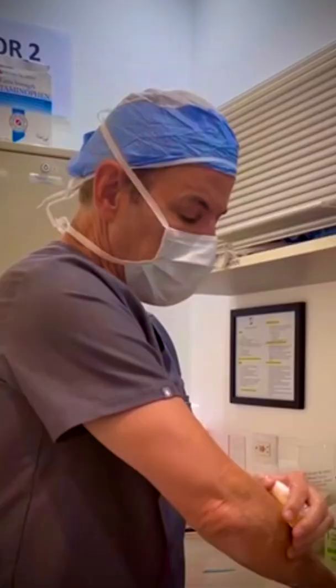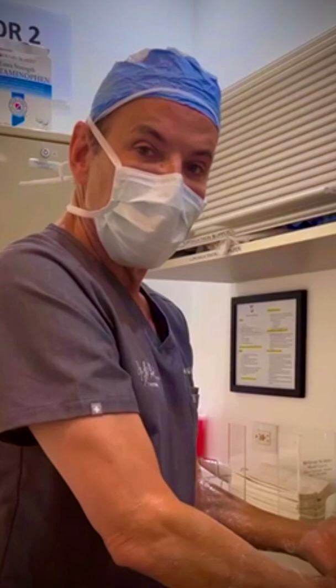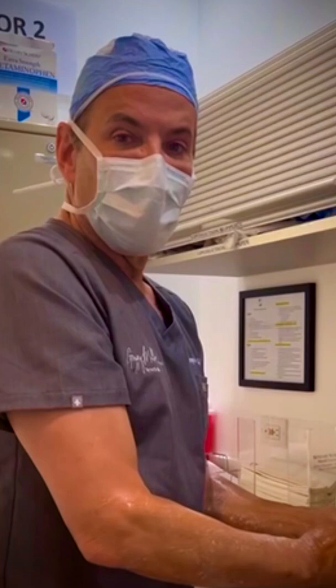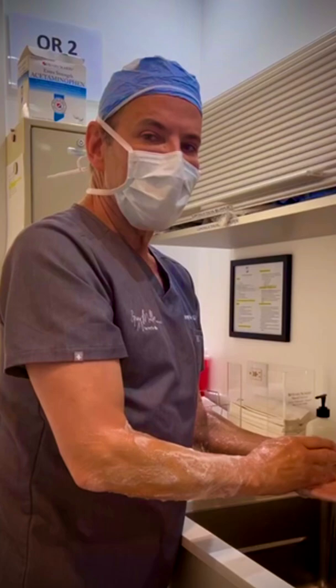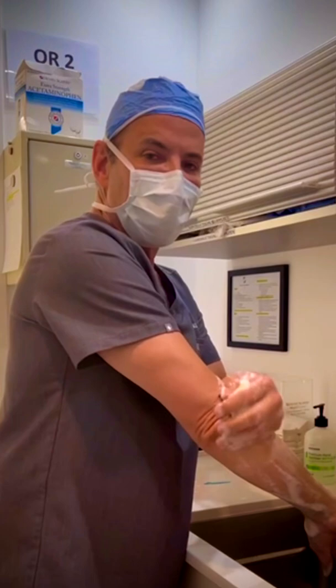So we're going to head to the OR. Today's procedure is MyElevate. We're going to start with a division of the platysma band, then inject some numbing medicine, then do something called tunneling, and then treat her with the Precision TX laser — an amazing laser that tightens and tones the skin. After that, we're going to remove a little bit of fat, and then the final ribbon on the package will be placing the MyElevate sutures. Stay tuned — we'll show you all the different steps.